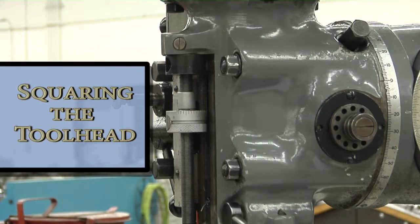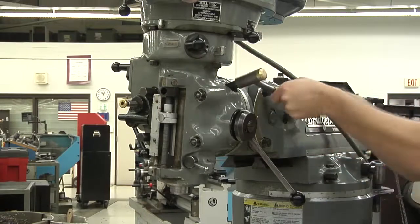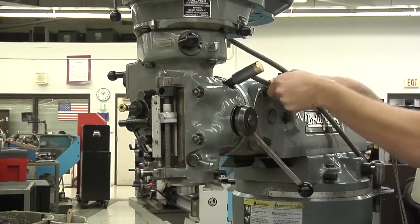Welcome to an overview of squaring the toolhead. In this video, we'll go over the necessary steps to square the toolhead to the table on a Bridgeport mill.